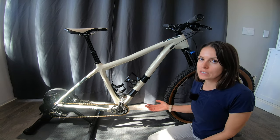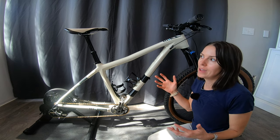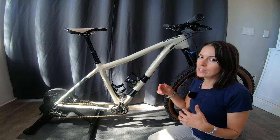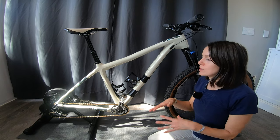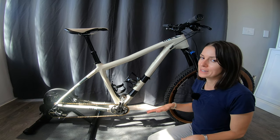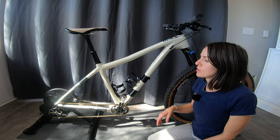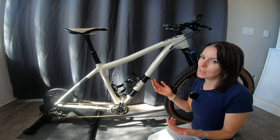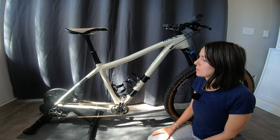Another thing you may want to consider is running a fan that blows on your face, because when you're outside the air is moving and the faster you go the more wind moves around you. To be in a room where the air is completely stagnant can be pretty stifling on a trainer. They make fans specifically for trainers, but I don't necessarily think you have to get a trainer-specific one.